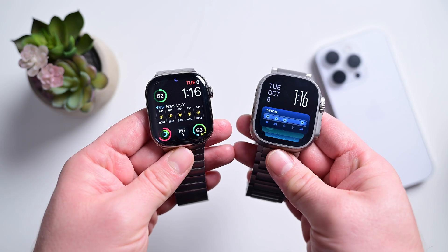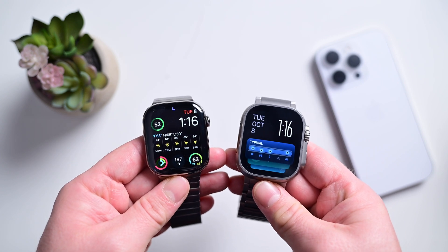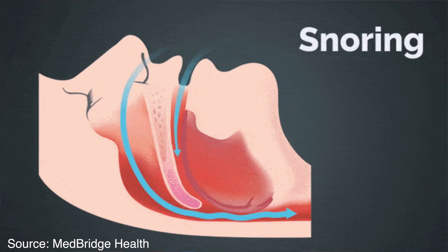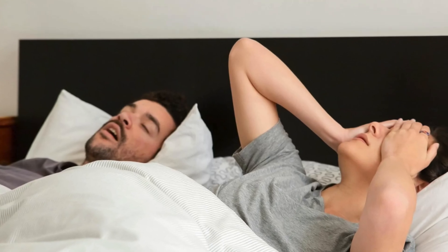If you aren't familiar with it, sleep apnea is an often chronic illness where a person may pause breathing multiple times throughout the night. It could also be simply shallow breathing or labored breathing, and can often be caused by the collapsing of the airways in the throat. When this happens, you may not be able to get restorative sleep even if you're sleeping for enough hours. You could be very tired the next day and quite likely snoring while you sleep. There are a number of more serious complications as well, such as increased risk of cardiovascular disease.